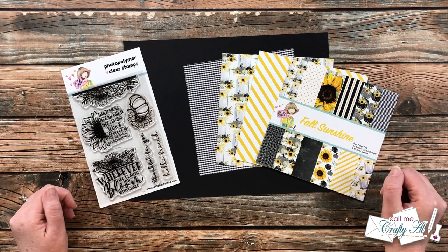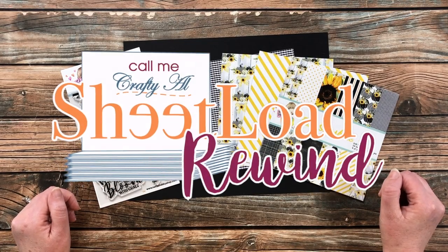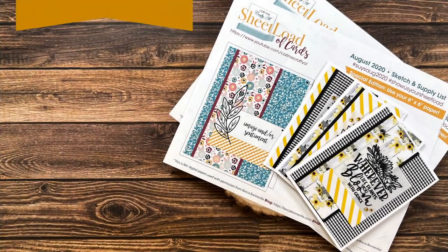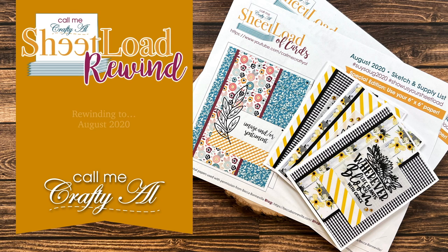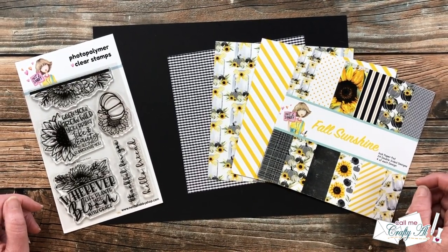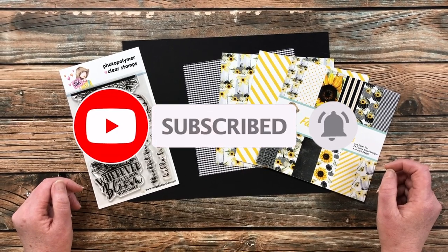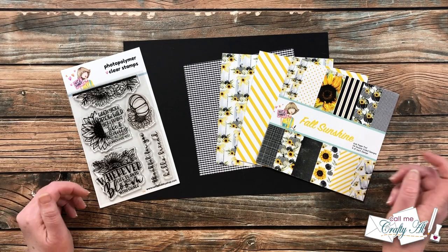Hello crafty friends, it's Alicia of the Call Me Crafty Al YouTube channel, and it is time for another Sheet Load Rewind. I hope you'll stick around to see what month we're rewinding to and see the cards I'm going to create. If this is your first time to my channel, I hope by the end of this video you'll be inspired to click that subscribe button below and ring that bell for notifications.